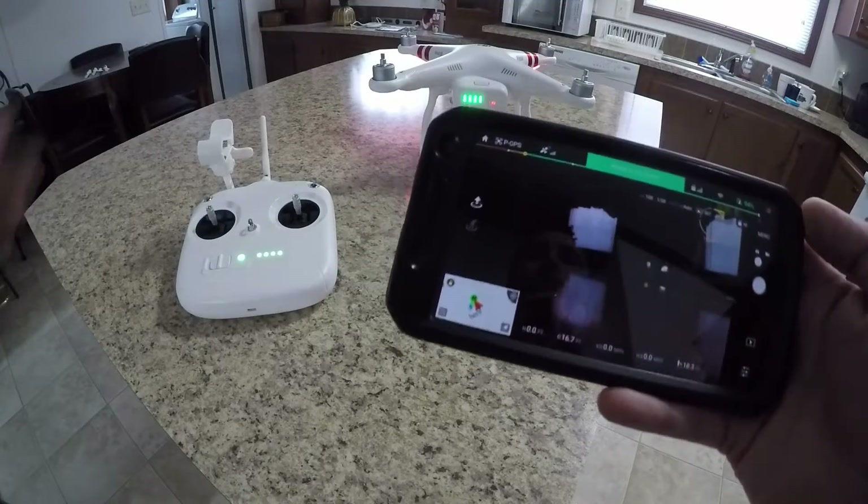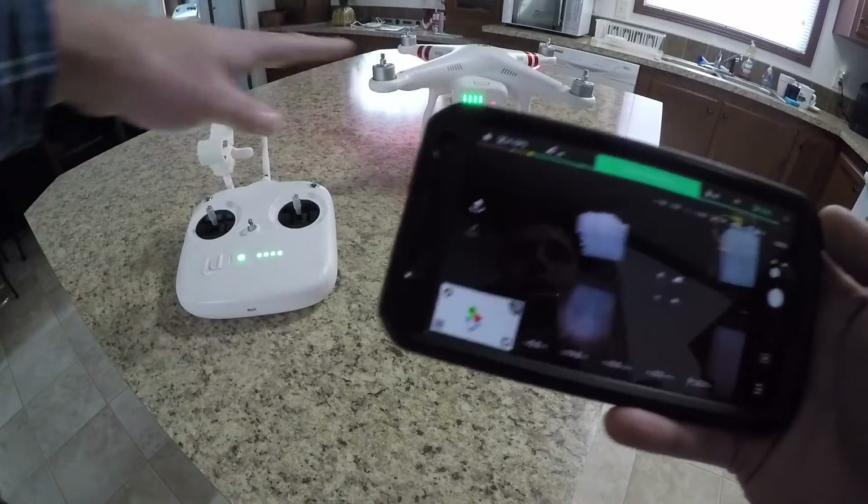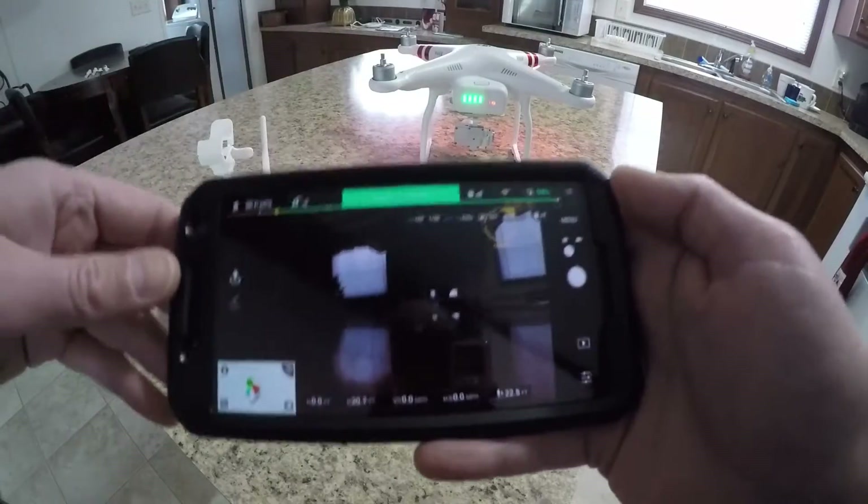The first thing you want to do is make sure you put your drone on a completely flat, level surface and then power everything on. Open up the DJI Go app and get everything connected so you're all set up.